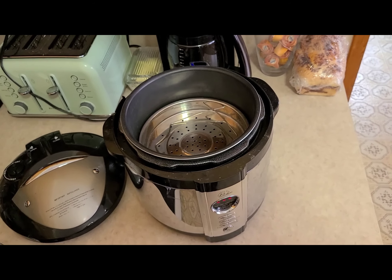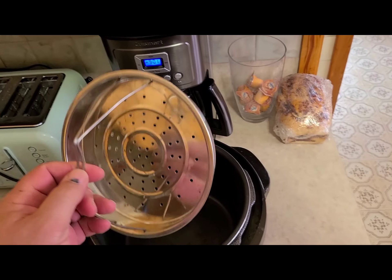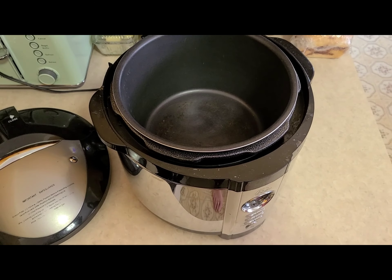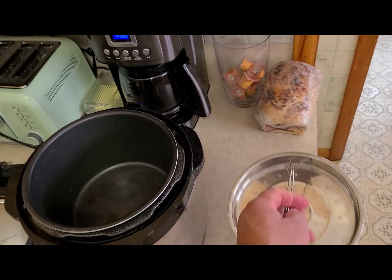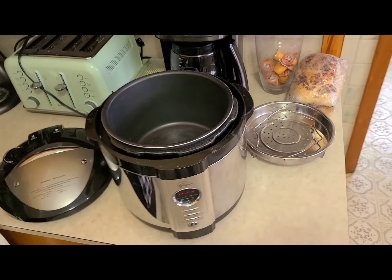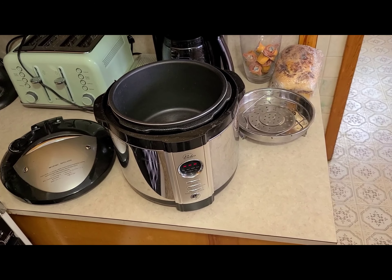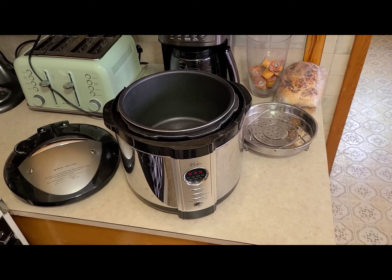I've got two really big pressure cookers I use for canning that you'll see later when we start putting some stuff away. This one has a little steamer basket — you can cook in it, slow cook in it, steam in it, do all kinds of stuff, just like the Instapot. All the Instapot is, is a name.